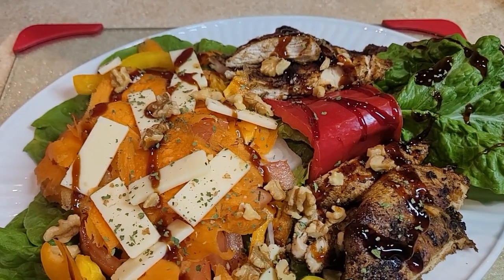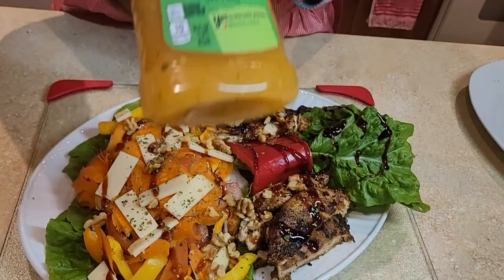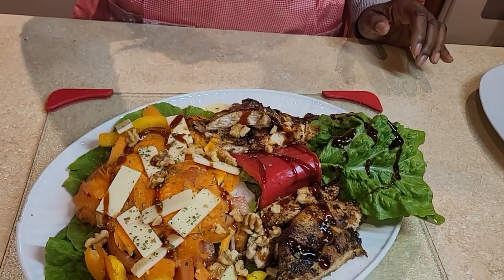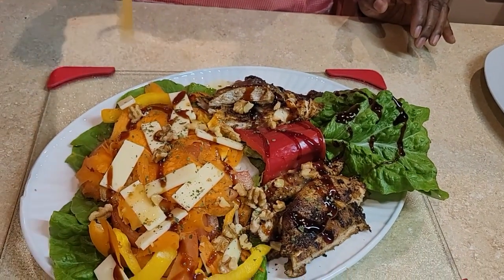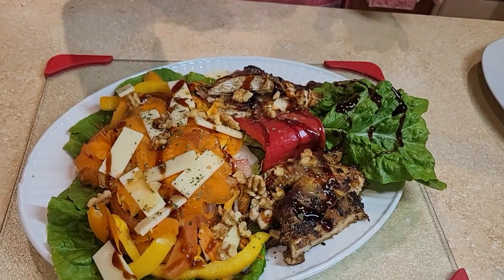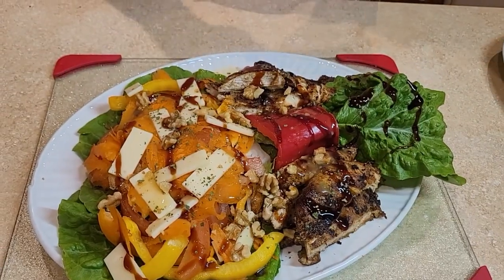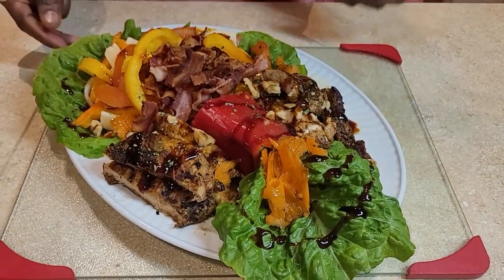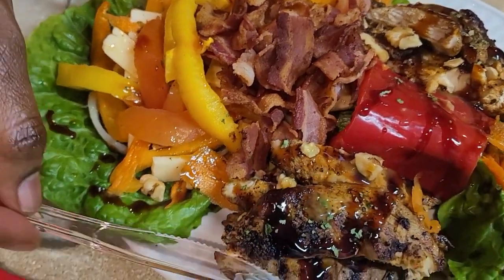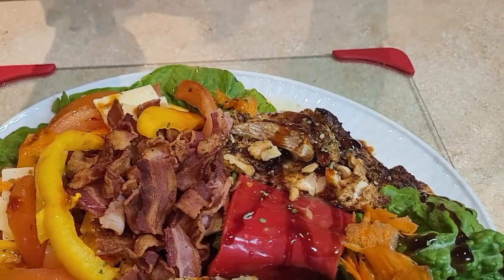Guys, try it — let me know how it turns out. So now I'm putting the dressing. I like my dressing all over my salad. Now I'm going to dig in. This is my favorite salad — my grilled chicken salad. This is how I make my grilled chicken salad.